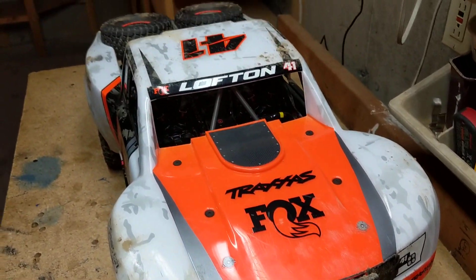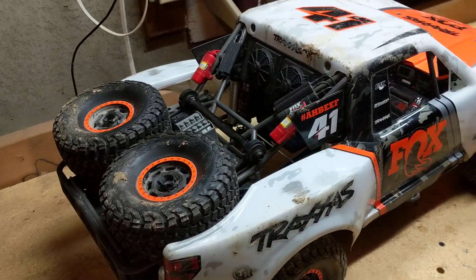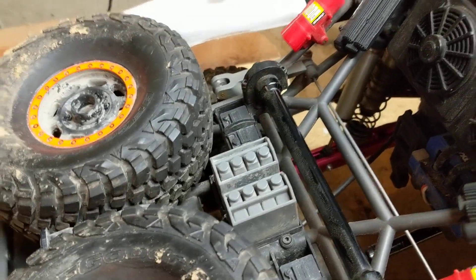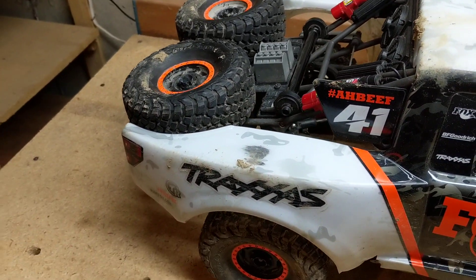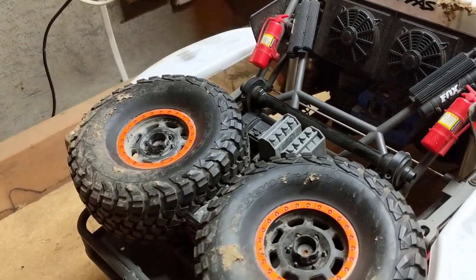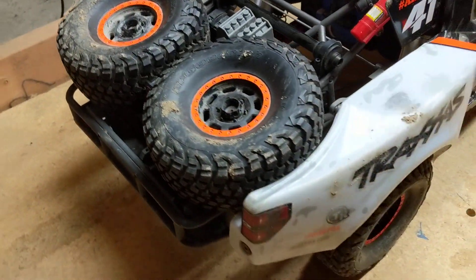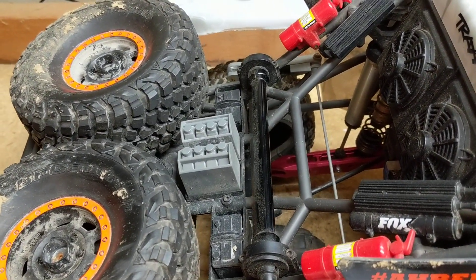Continuing on — you got the Traxxas UDR, an awesome piece of machinery. Going all the way around, this truck is just awesome looking, pretty scale for a Traxxas product. It's got the fire extinguisher bottles and fans up in the back, a spare driveshaft, containers with oil and spare tires — just like the real racing trucks that run across the deserts. Very cool looking truck.